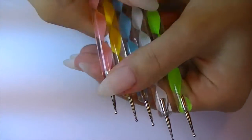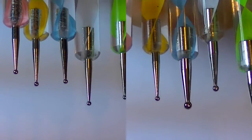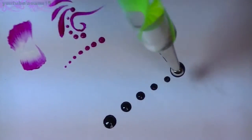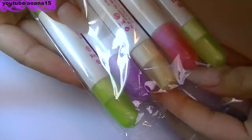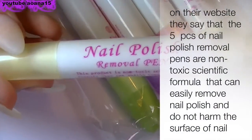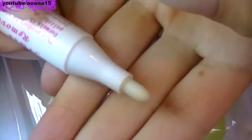But this is not all — this set also comes with five dotting tools, each with ends of different sizes, and also five nail polish removal pens, which are always good to have around. I personally love the set.